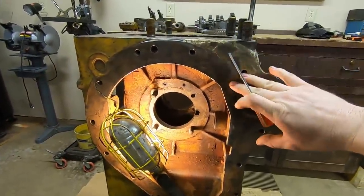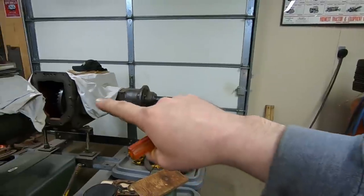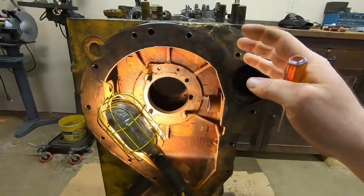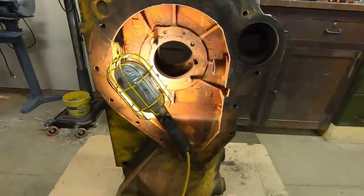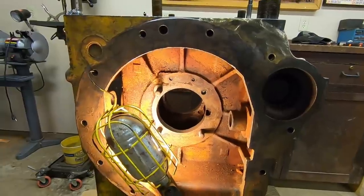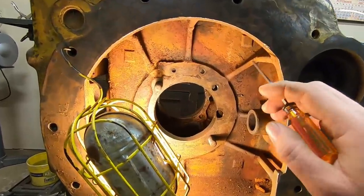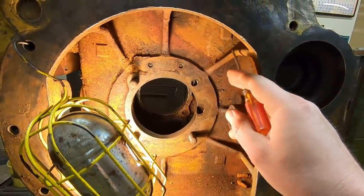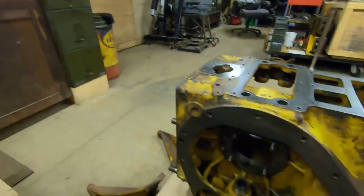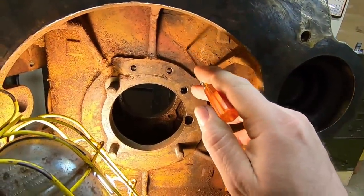I can tell you for sure they did not have this thing entirely disassembled when they did the repair, because there is still evidence of heat damage in here. Like when we had the major casting on X231 repaired, they put that entire piece in a furnace, got it all red hot, performed the repair, and then did a controlled cool-down over about a day or two to make sure the stresses all equalized. But I know this one was never fully disassembled, because back here you can see it's very rusty brown - you can tell the heat from the repair burned all the original yellow coating out.